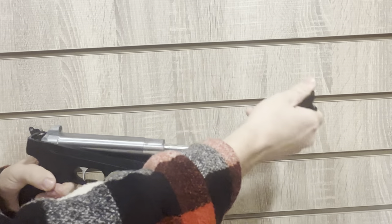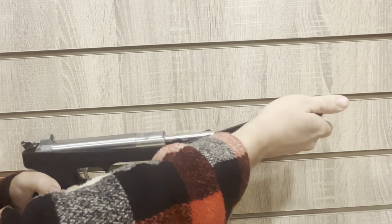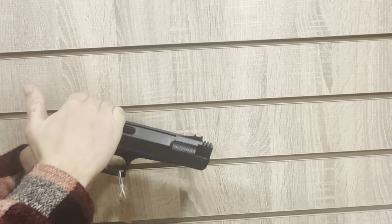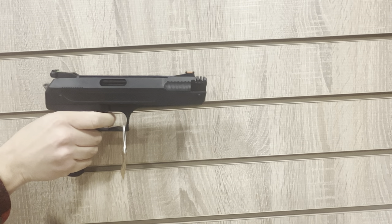To load and fire, simply open the breech on this particular pistol, insert your pellet, and close the breech — it is a little bit difficult to do. Drop the safety catch on the side of the pistol, choose your target, pull the trigger and fire. This is a single-shot pistol only.